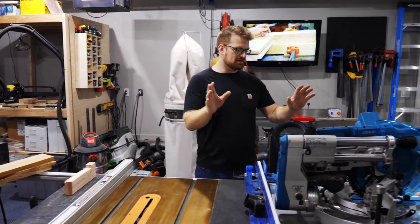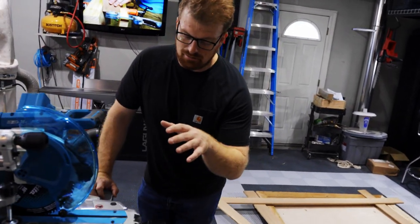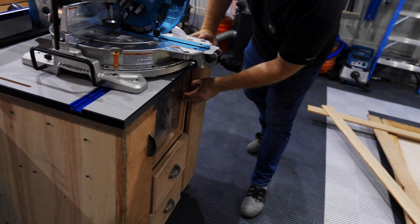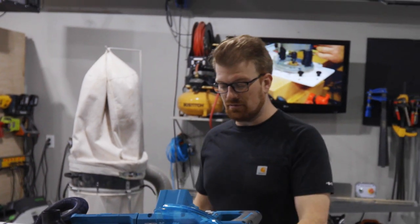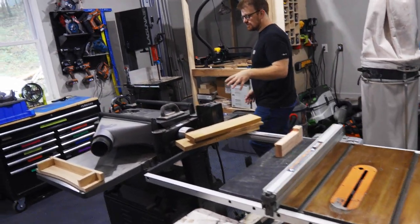From there I've got this little router station — you've probably seen the video on that already, if not I'll link that below in the description. I put this thing together; the plans are free on buildsomething.com. It's got a nice little bin for dust collection and a couple of organized little drawers. Right now it's also acting as a miter saw station, which is another project I have to build this year, so stay tuned for that.